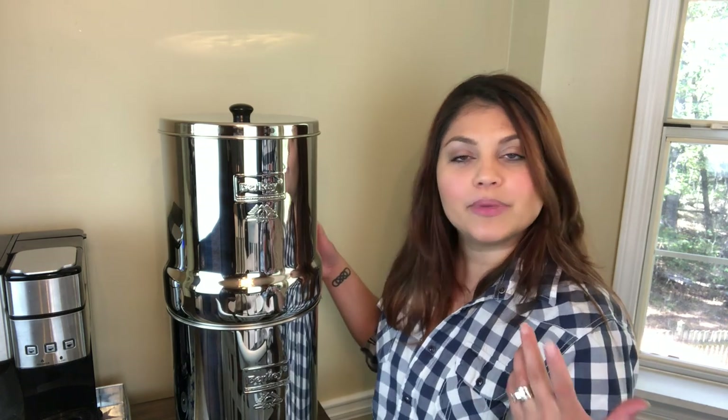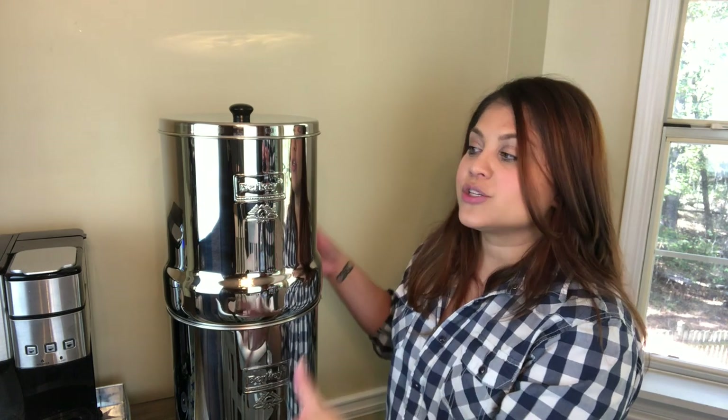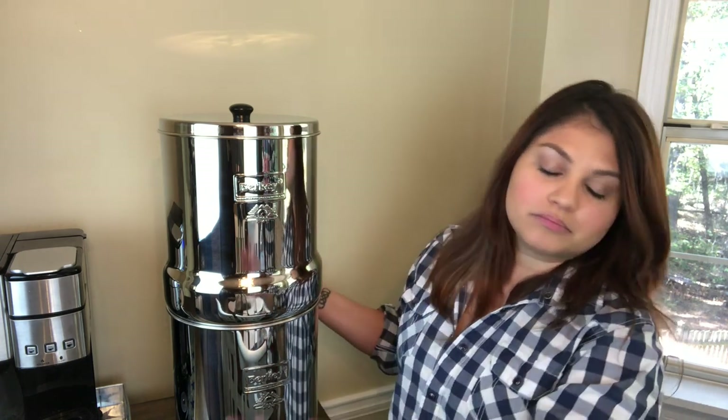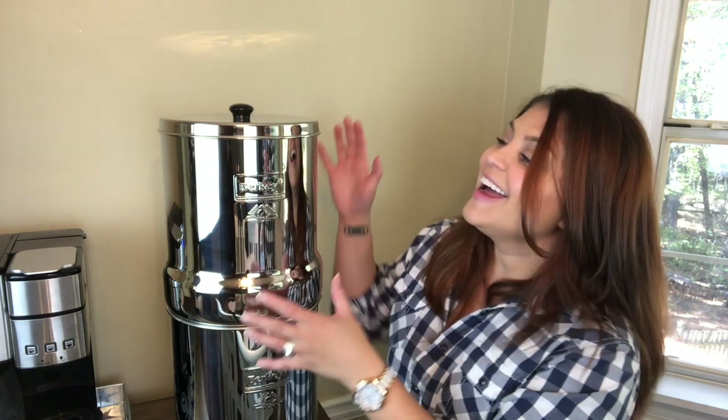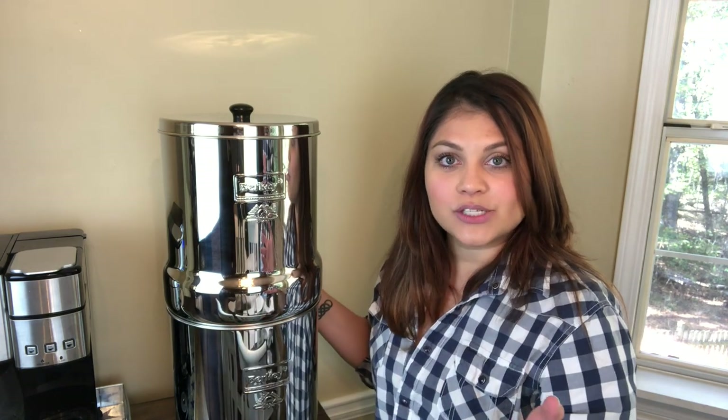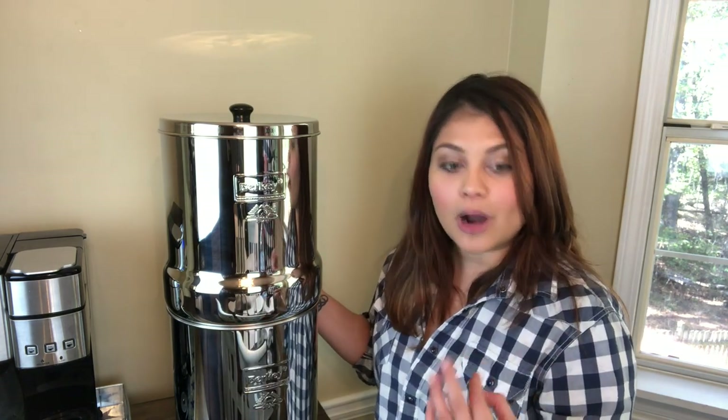This first batch of water that you filter, you're going to want to dispose of, because there might be some manufacturing dust within the black Berkey elements. After the water goes completely through, dispose of it or put it on your plants so you don't waste it. Then refill it again.